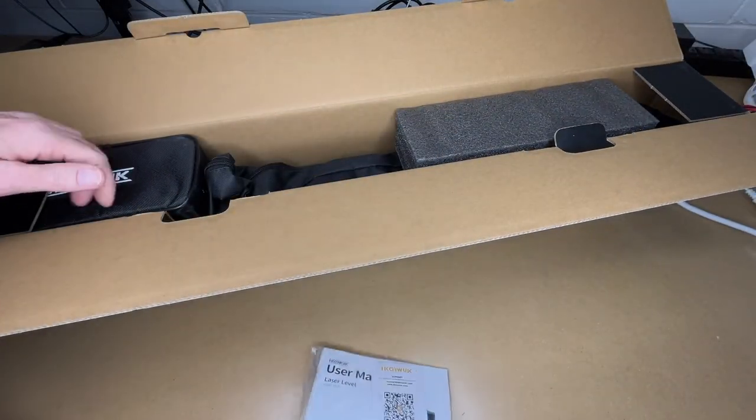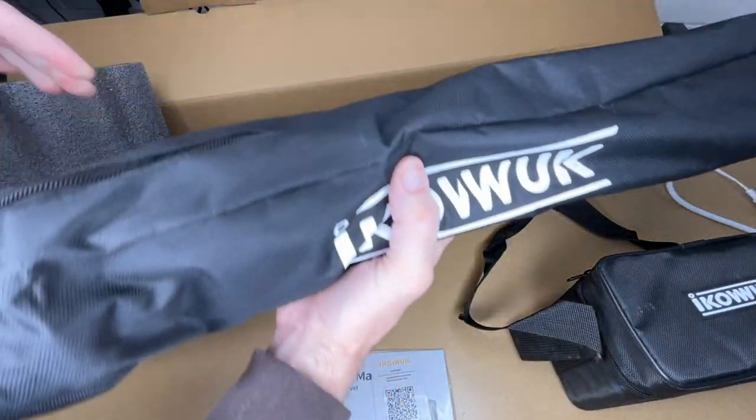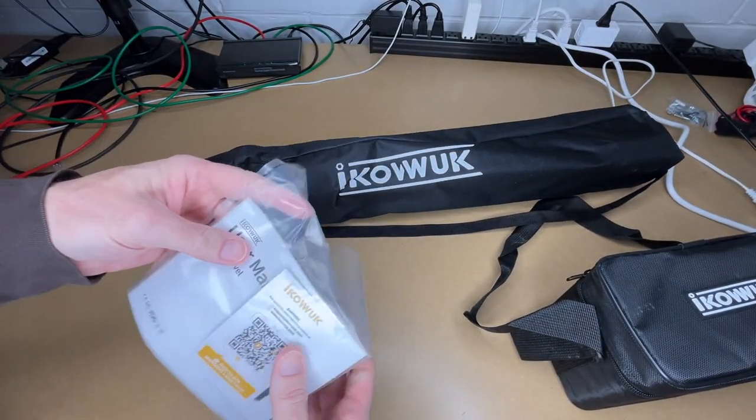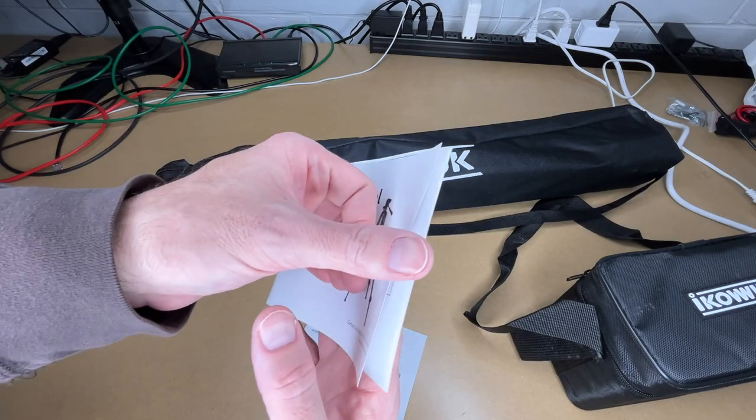So here we have the manual. I'm guessing that's the laser level, and this would be the tripod. Let's take a quick look at the manual. There's a manual for the laser level and a manual for the tripod — let's look at the tripod one first.